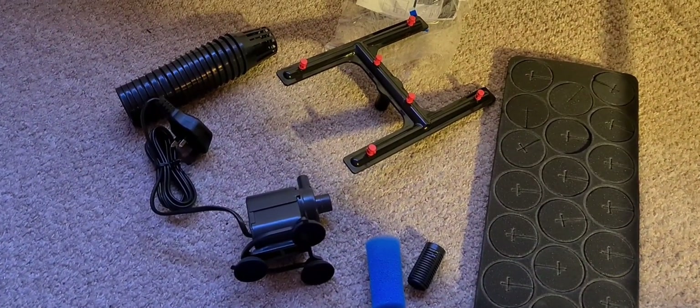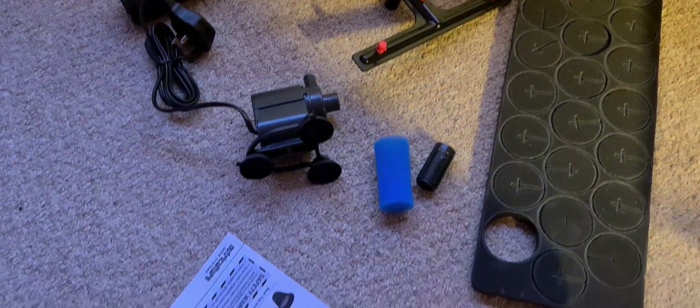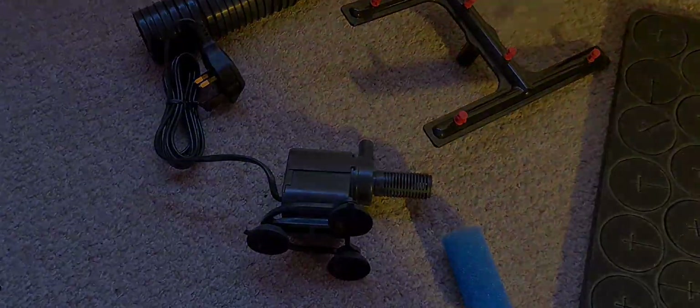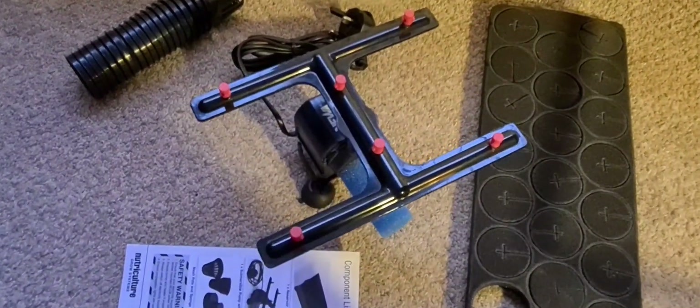Here you can see I've attached the stand with the three suction pads to the bottom of the pump. Next I've added the plastic filter and then the sponge filter to the end of the pump, and then finally I've attached the H-shaped spray.